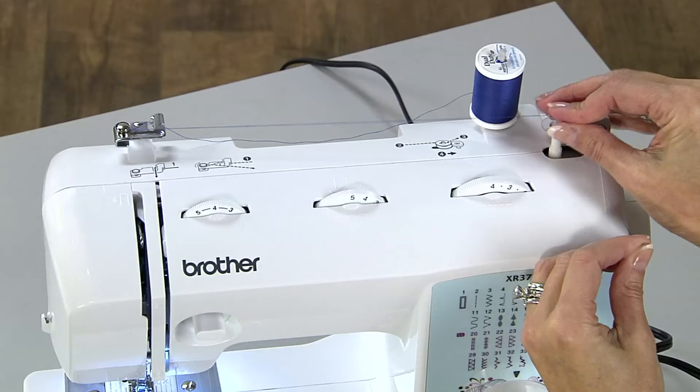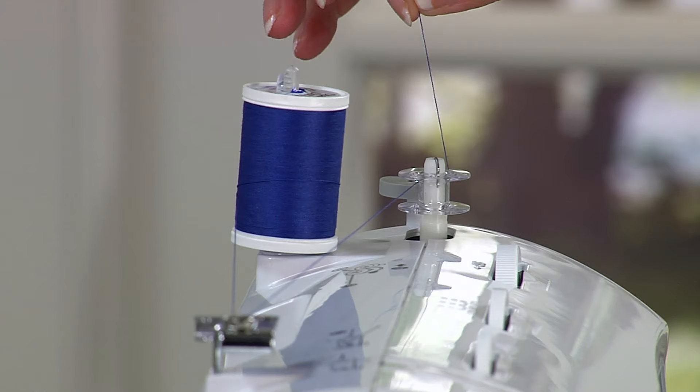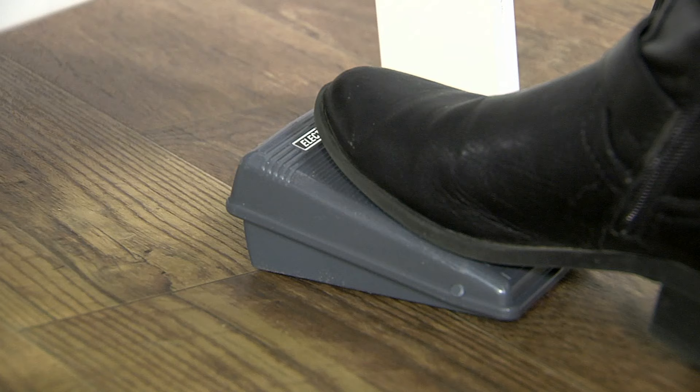Then place the bobbin on the bobbin winder, push the bobbin to the post left to right, then hold the thread straight up. Press the foot control or the start button if your machine has that.